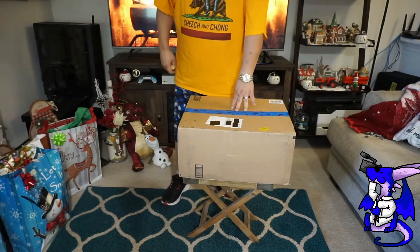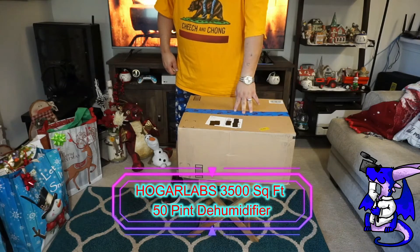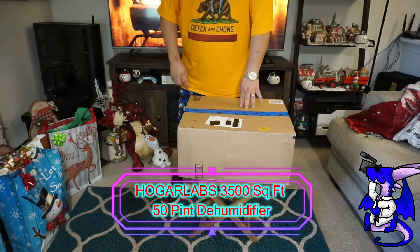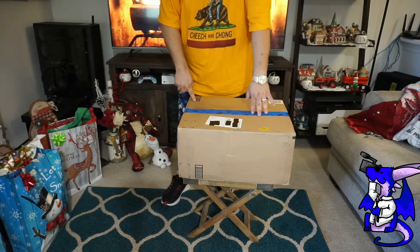James here with a quick unboxing and showcase of a new product from Hogar Labs. This is their humidifier, and it works for up to 3,500 square feet. So very large houses, this will dehumidify.